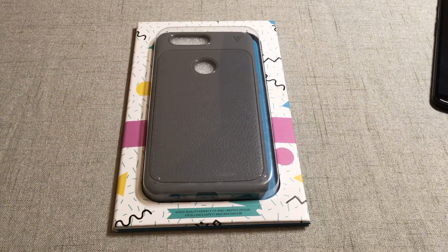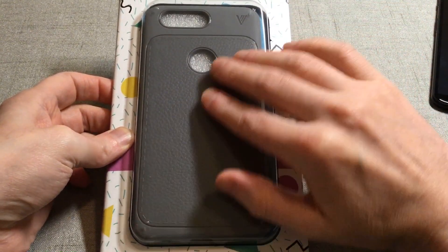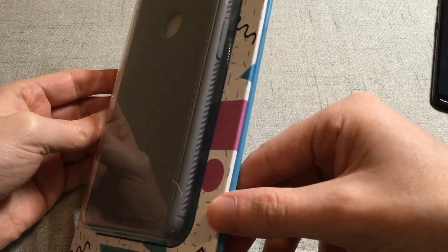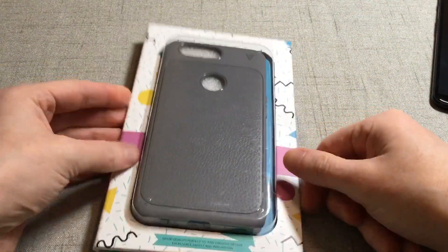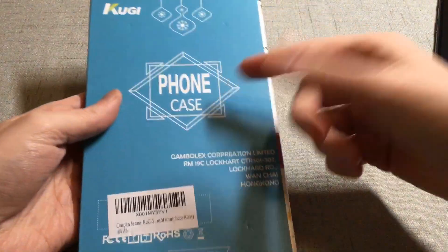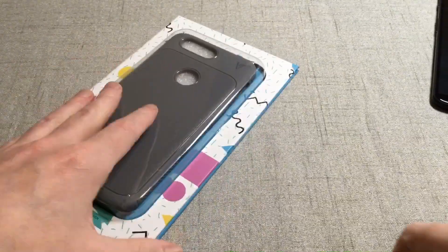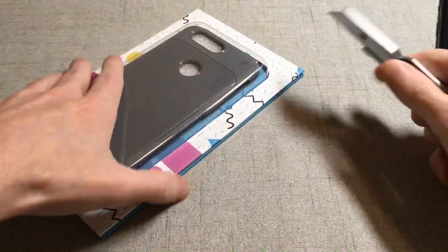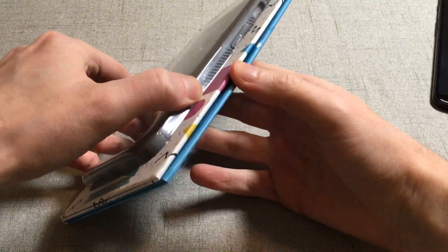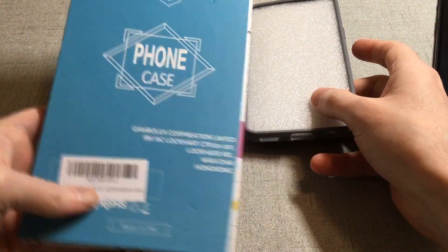Getting a case for under 10 bucks is a pretty good deal. This is going to look a little different than the average one - it's got that two-tone look where it's almost got a leatherish look on the back and then gray on the bumper. It looks like it has a nice grip. Packaging-wise there's really not much to it, but it does feel legit for under 10 bucks. Let's bust it out and see if it's worth the 10 bucks - you guys make the final decision if it's a hit or miss.